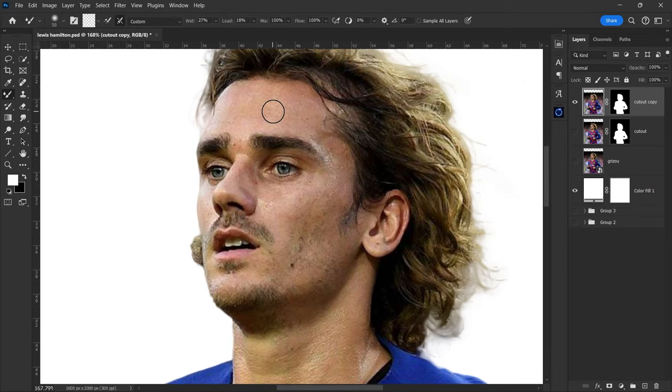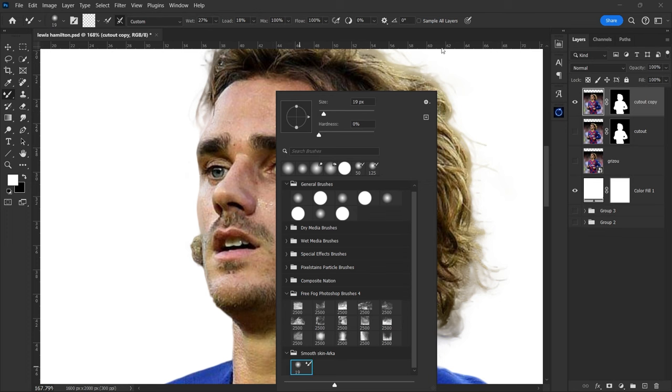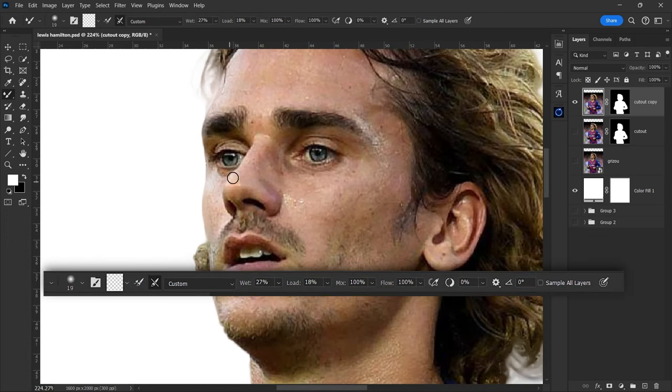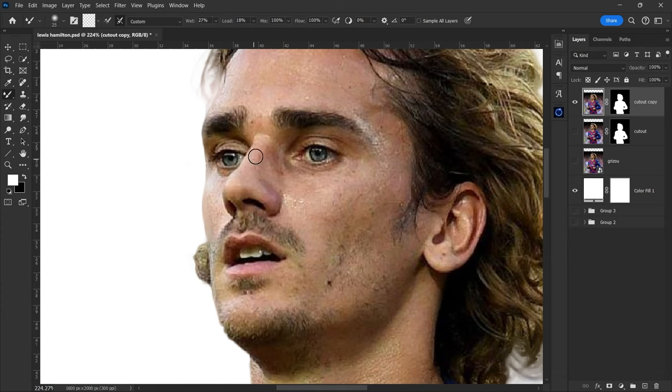Select the mixer brush tool. Select a soft round brush and you can copy the settings. Now gently brush over the skin in small strokes. I'll fast forward this part, but you all can take your time with it.